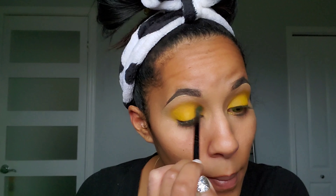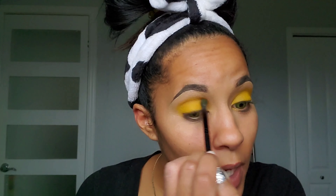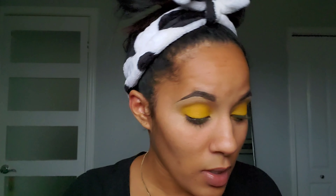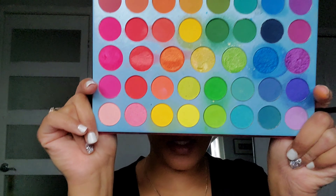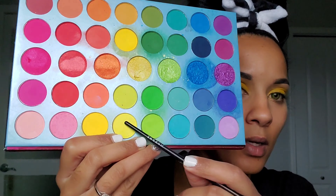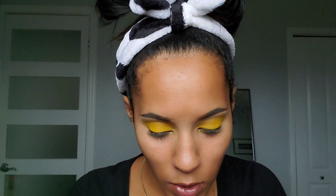The look I'm doing today is a lemon wedge inspired look. I'm a huge fan of yellow eyeshadow — I think yellow is a great color whether you wear it alone or pair it with greens, blues, oranges, or browns. So I'm going to go in with this Beauty Glazed Over the Rainbow palette and use this yellow shade to lay down a lighter yellow just on the lid.